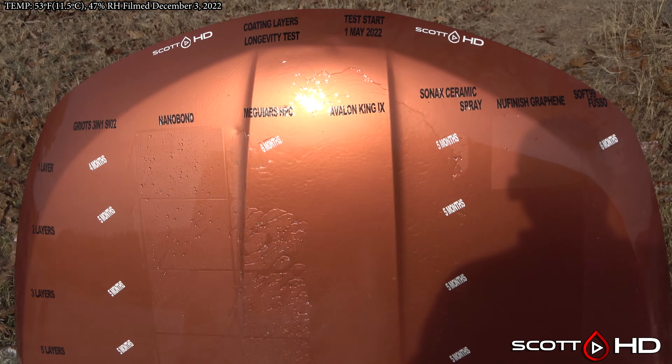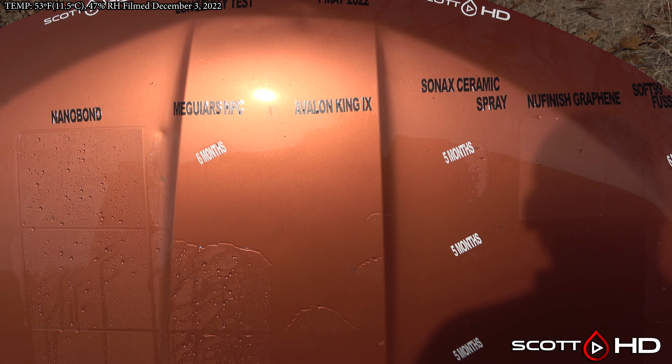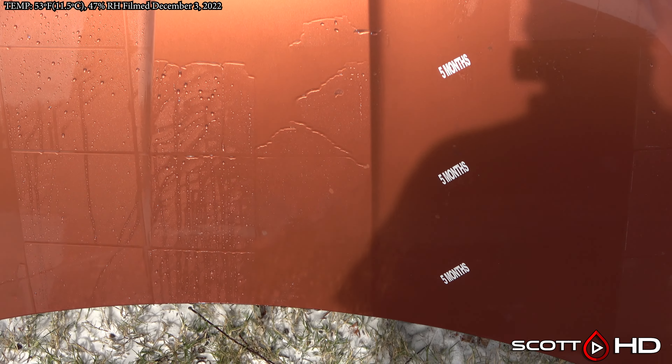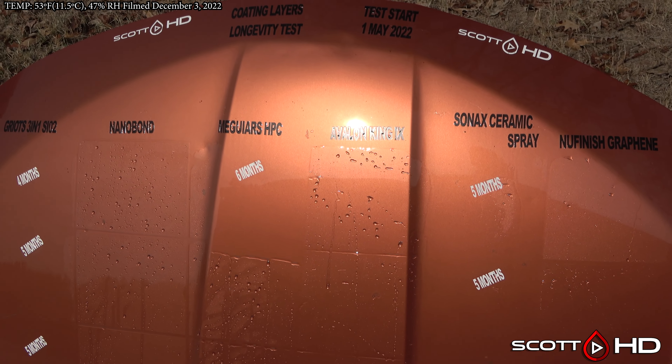Avalon King is getting pretty weak — the surface tension does break and it is not looking too hot. In other tests, we expect somewhere around the one-year mark when two layers are applied, so so far not seeing a whole lot of difference there.